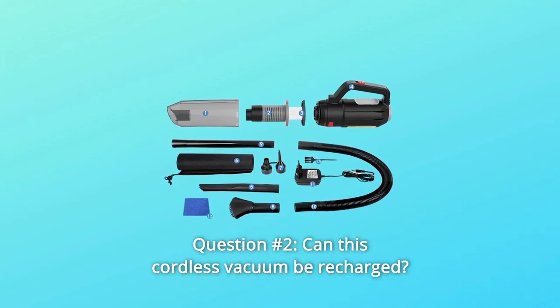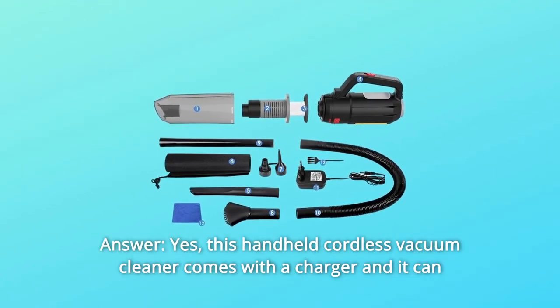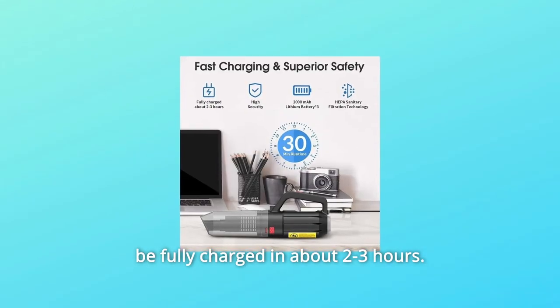Question 2: Can this cordless vacuum be recharged? Answer: Yes. This handheld cordless vacuum cleaner comes with a charger and it can be fully charged in about 2-3 hours.